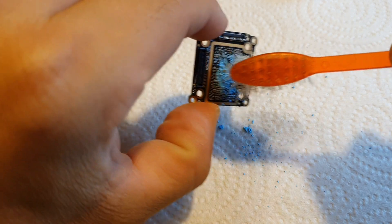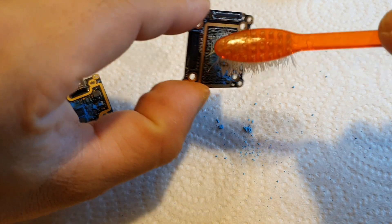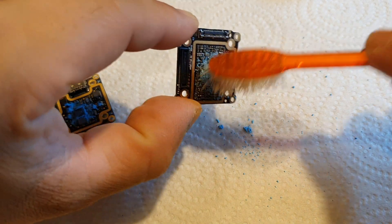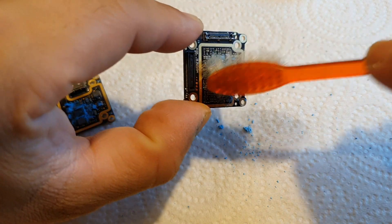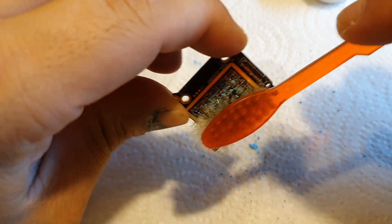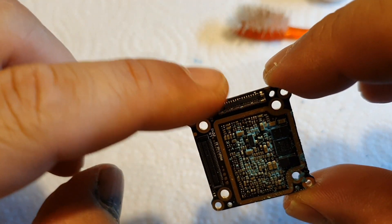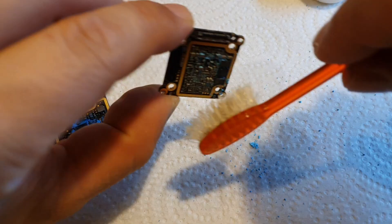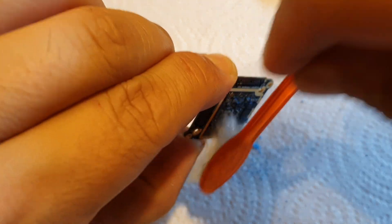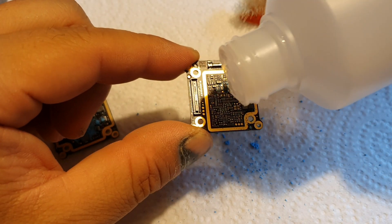I'm not using a lot of force here. If you get some isopropyl alcohol into the connectors, don't worry — it'll just evaporate, it doesn't matter. Just don't get any thermal paste in there. You can see it getting cleaner — you could use a little bit of tape to cover these if you want to be extra careful. It's starting to look pretty good.